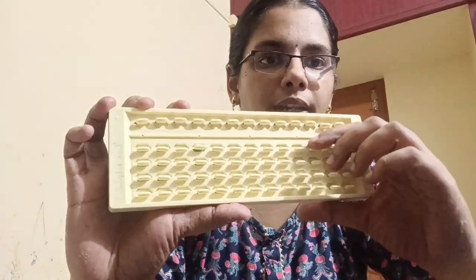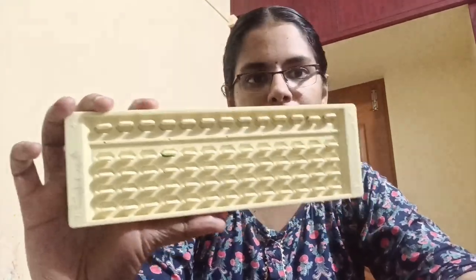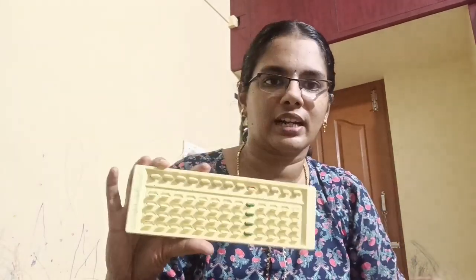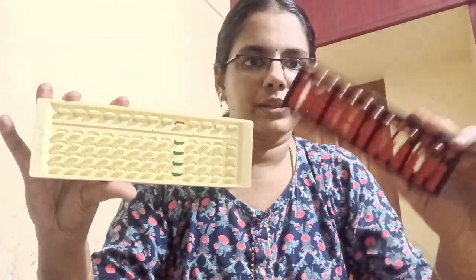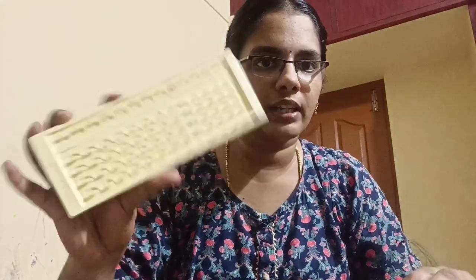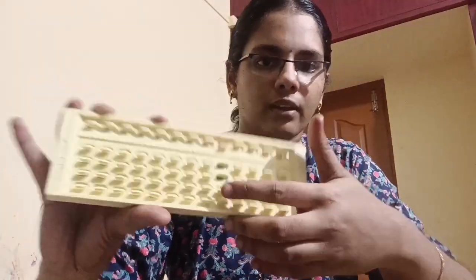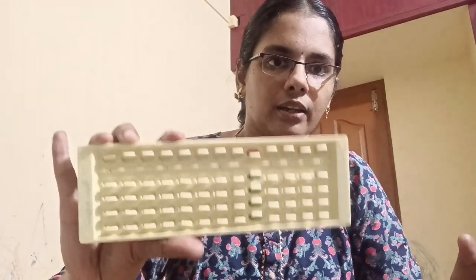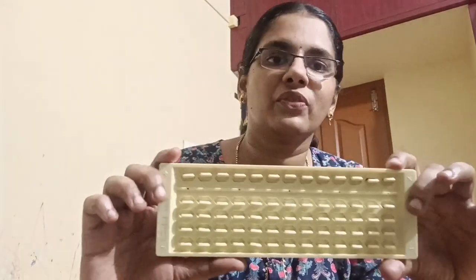This is the best abacus. It makes fewer mistakes and is very simple. Is anything moving in the slider? The value is 5 plus 4 is 9. I have to shake it — this is the best. This is also a stress-free abacus.